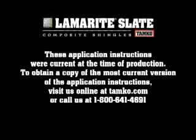These application instructions were current at the time of production. To obtain a copy of the most current version of the application instructions, visit us online at tamco.com or call us at 1-800-641-4691.